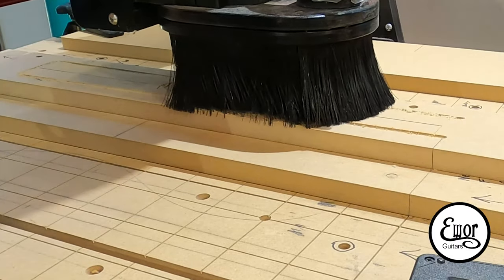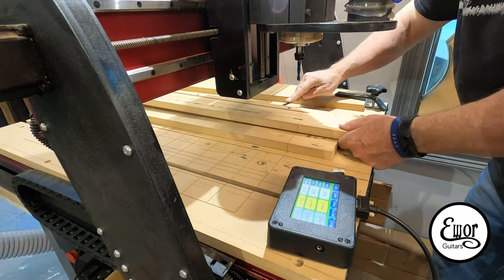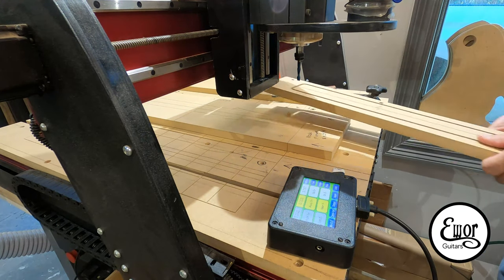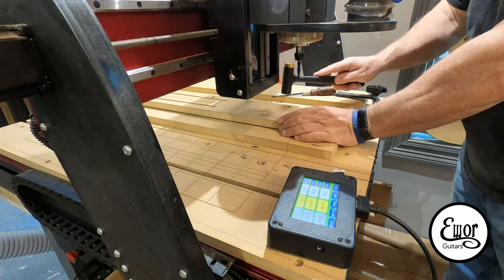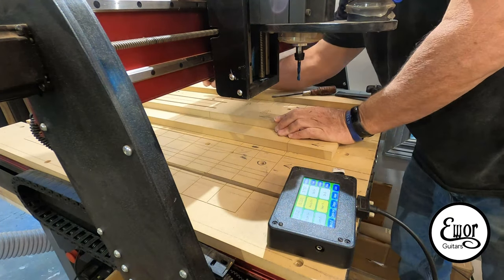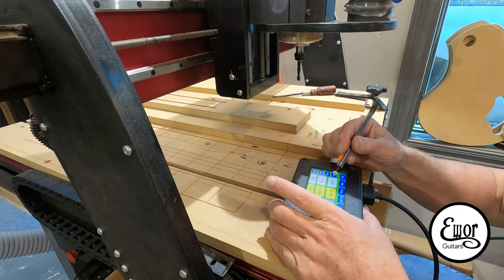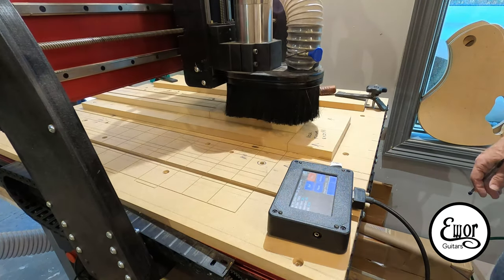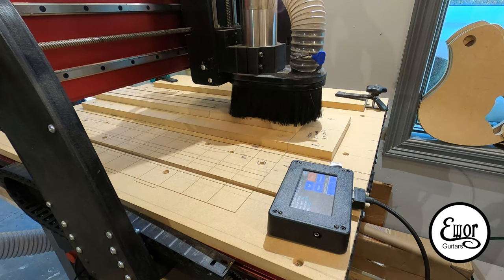Right now it's cutting the sides of the neck and the bottom, which was T2. You can see here — I'm going to pop it off that pair of holes, get the dust out so it goes back tight again, and reset it on the second set of holes. Then I'll cut out T1, which will be the profile of the headstock. And it's also drilling the tuner holes.